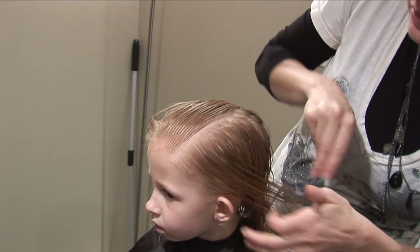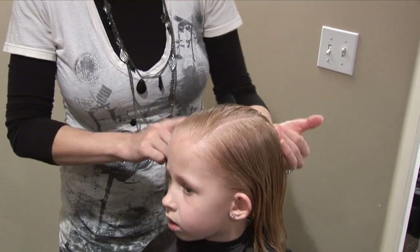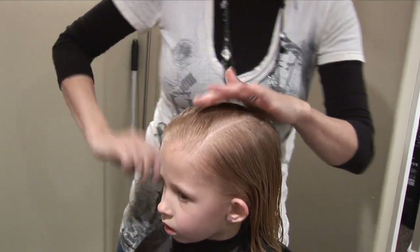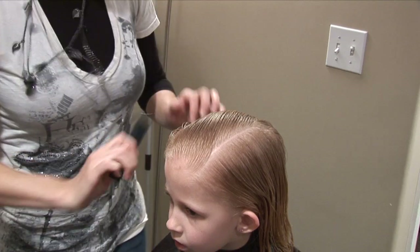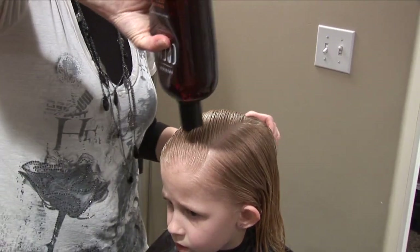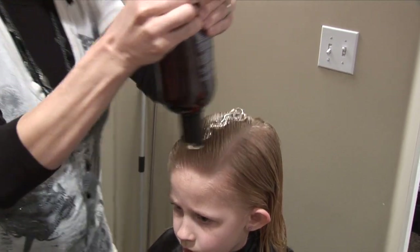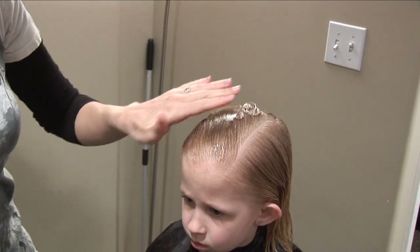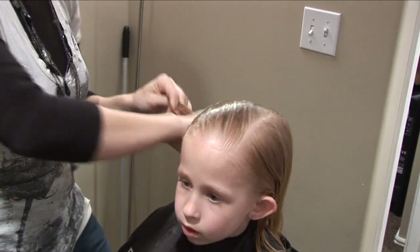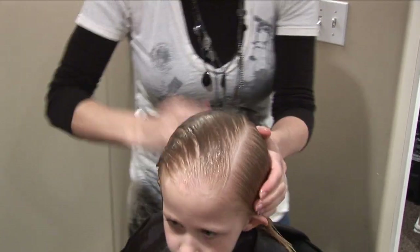Comb that down. So now this is going to be where we start. Combing is the most important part of this — everything is done with the comb. What we're going to do first is put a good amount of gel in her hair. This is called a wet set hairstyle. Just blob it on there and then put it down on all the sides.